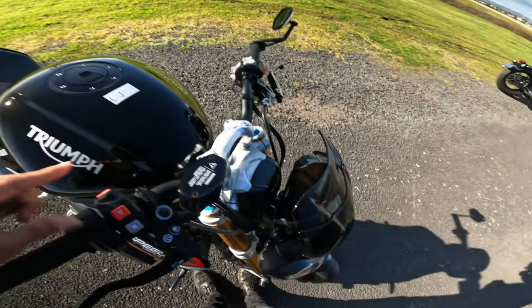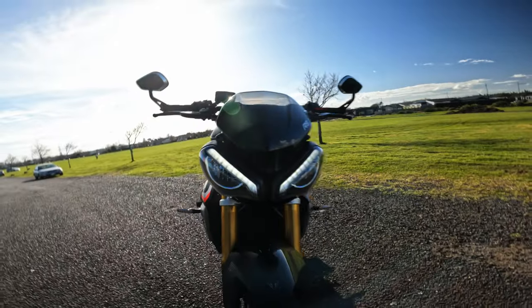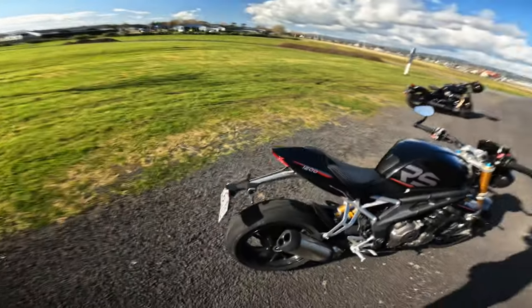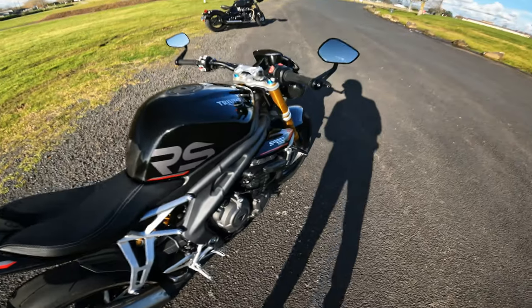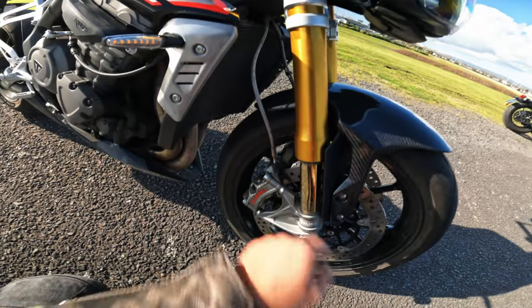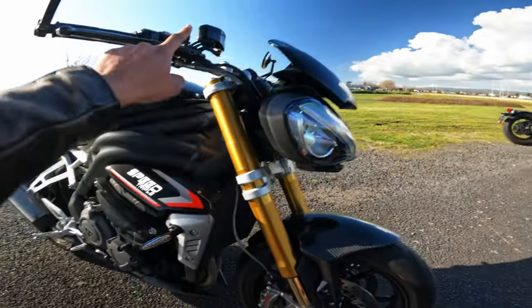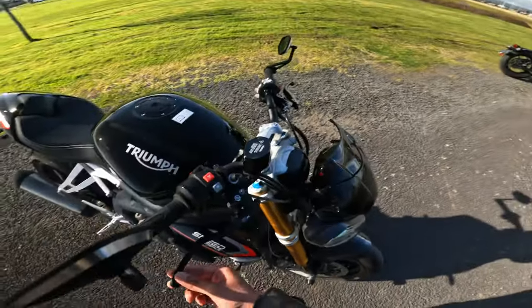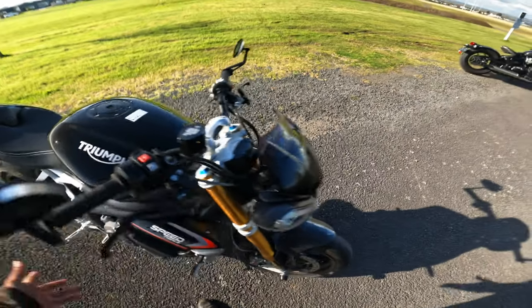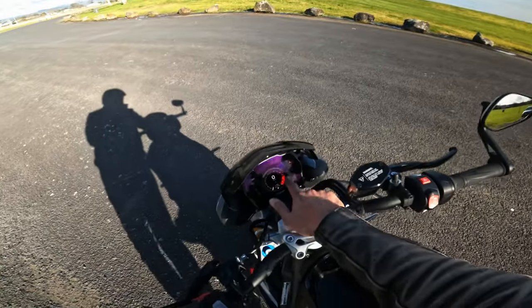I'll turn it on and show you what it looks like with the lights on — so those are the daytime running lights, and that's how it looks from a distance. Now for the specs: 180 horsepower, 1200cc. The suspension is Ohlins front and back, fully adjustable. The brakes are four-piston Brembo calipers with a Brembo master cylinder, and it comes with adjustable levers — though I haven't touched them since I got it because they've been perfect.